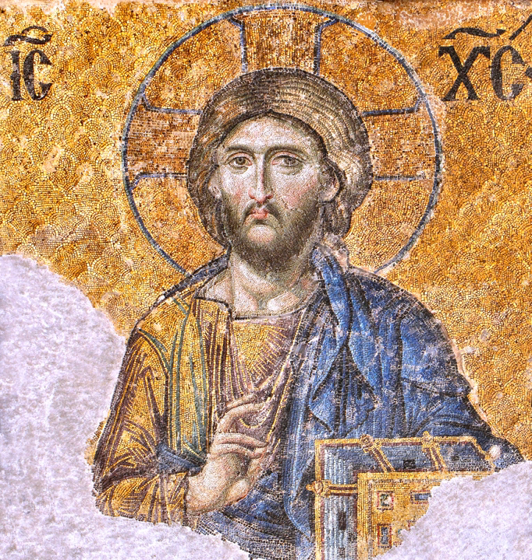In the Eastern Orthodox and Eastern Catholic liturgical tradition, the omophorion — Greek omophorion meaning 'something born on the shoulders' — is the distinguishing vestment of a bishop and the symbol of his spiritual and ecclesiastical authority.